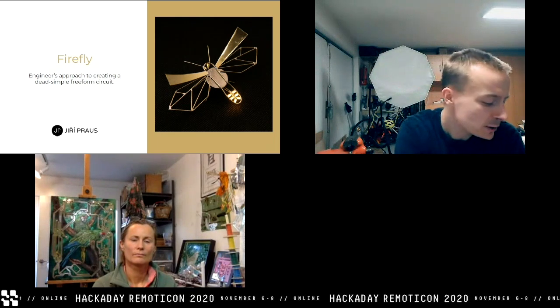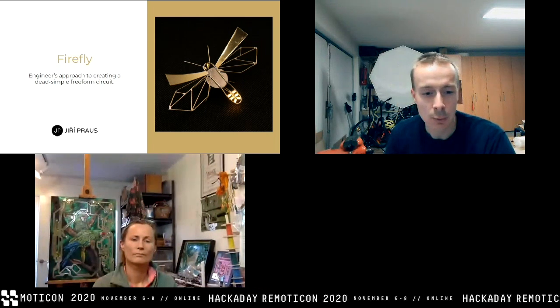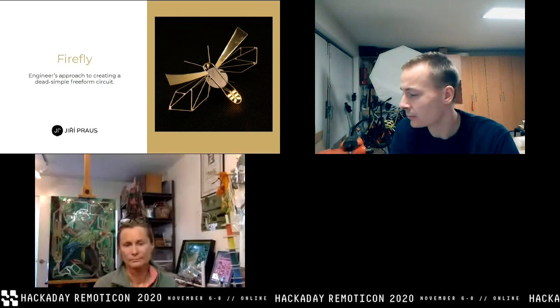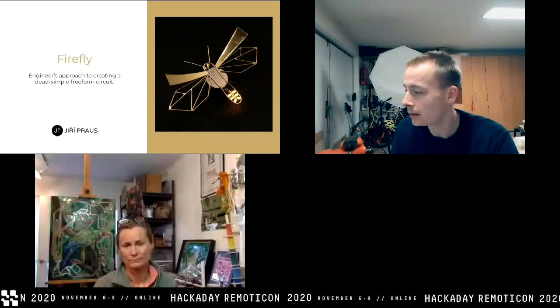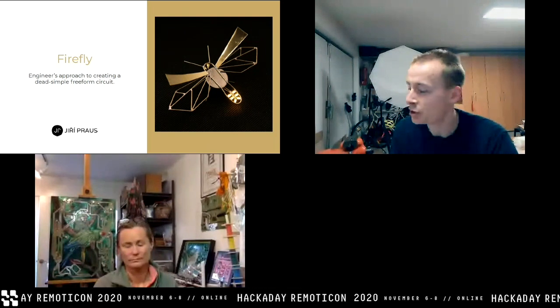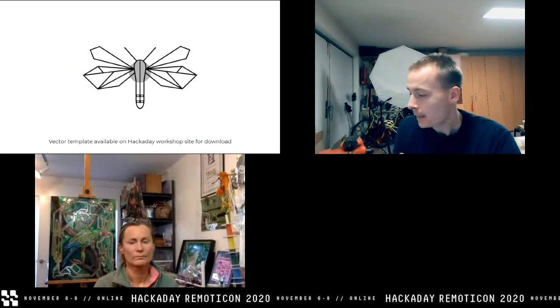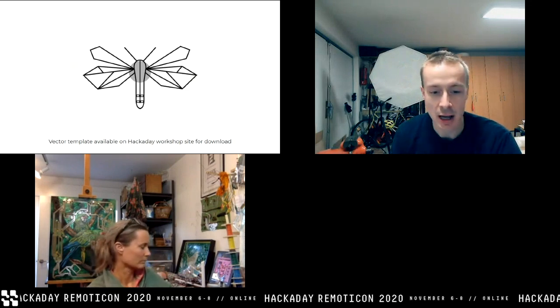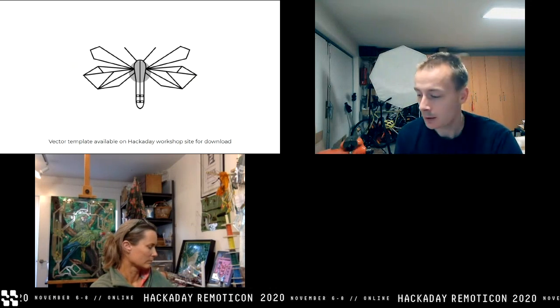As Mohit introduced, we are going to make a nature-inspired sculpture — a firefly. I'd like to introduce my technique, as you can see in the right image. Don't start soldering right now; we will be here, and this tutorial is available on the Hackaday page so you can download it later. I always — or usually — start on a computer. I sketch a raw shape to determine the dimensions of my art piece. I went through several iterations, and this is the final result, the final template.